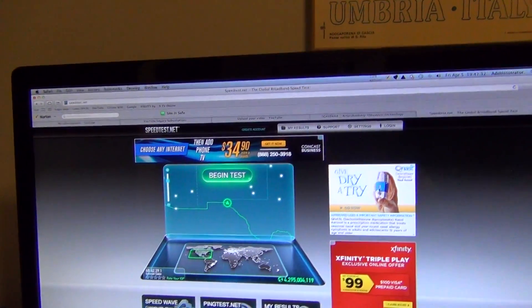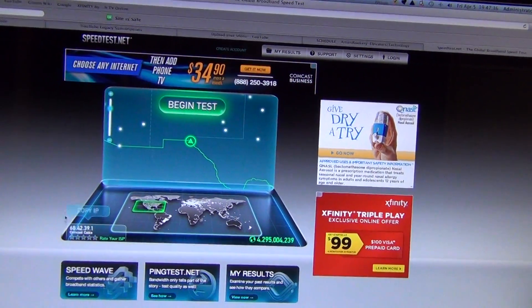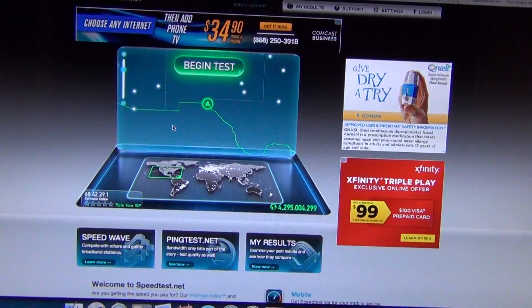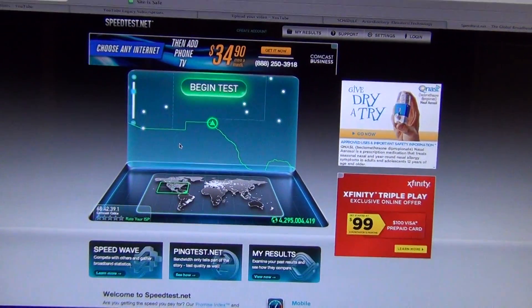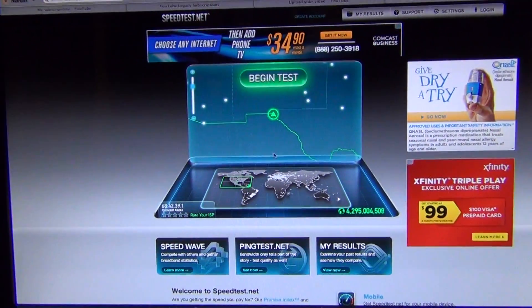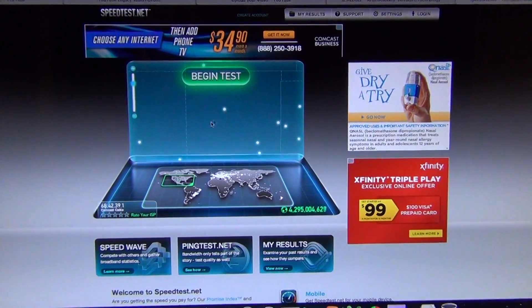Today we just got the internet back because Comcast cut our cable line. It's pretty unfortunate. I don't know why they cut it — they didn't say. I think it was because of RF ingress. There was a lot of signals on the line, so they just cut it and left it there.